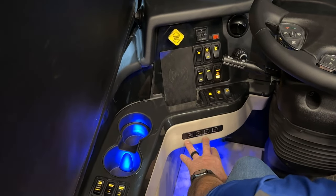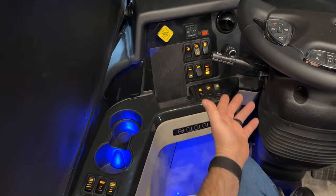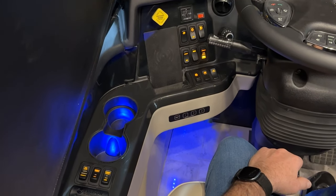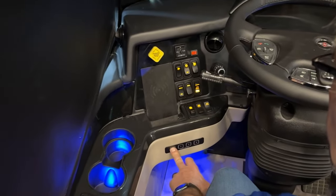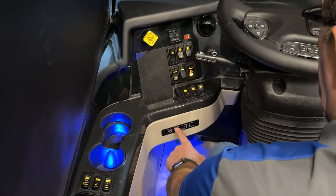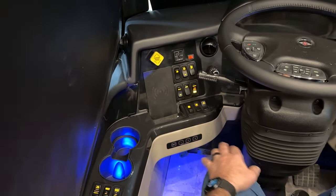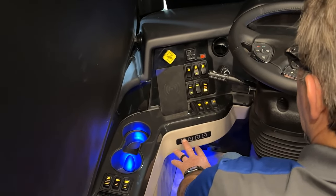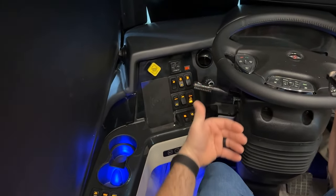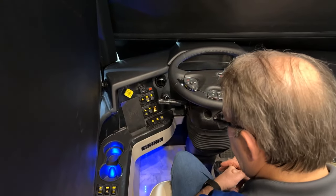Right below that is driver memory. You can set your mirrors, steering wheel, seat, and pedals to the position you want. Press and hold the set button, then press a number, and that sets the memory to whatever position you're in. Many people set two positions for different drivers, and a third position with the steering wheel and seat back out of the way for easy exit.